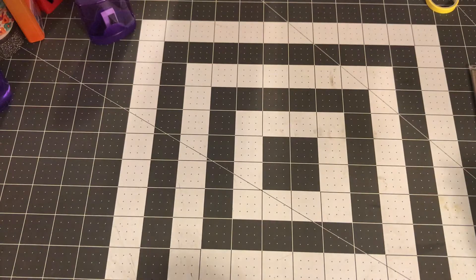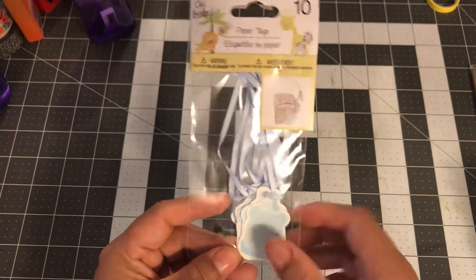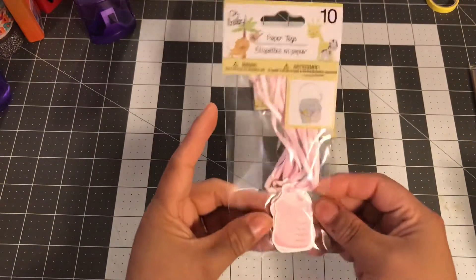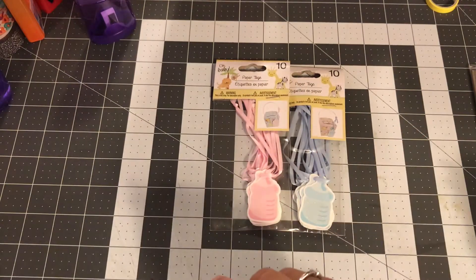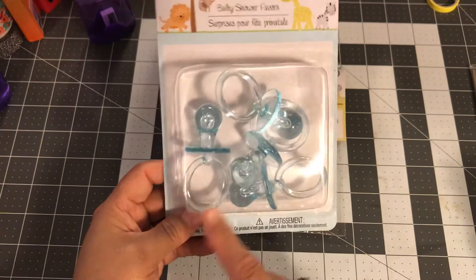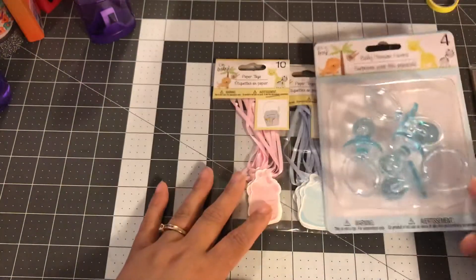As far as baby things, I picked up these baby tags. I'm going to take them off the string and make them into little paper clips — that's my plan. I got them in blue and pink. They'll also be good for scrapbooking or in a journal or TN. I found the pink ones in a previous haul, and I found the blue ones this time. I thought these would be good to go on a TN as a tassel.